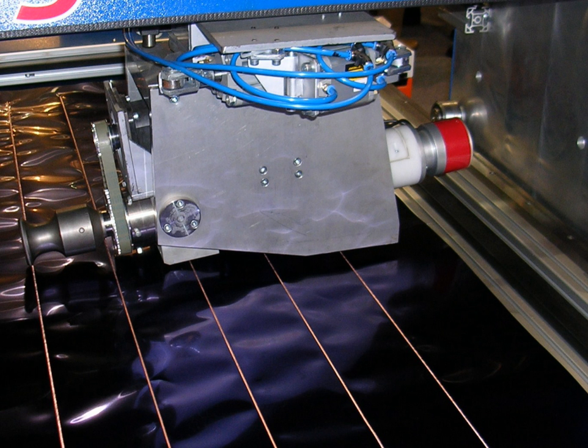Ultrasonic welding is an industrial technique whereby high-frequency ultrasonic acoustic vibrations are locally applied to workpieces being held together under pressure to create a solid-state weld. It is commonly used for plastics and metals, and especially for joining dissimilar materials.